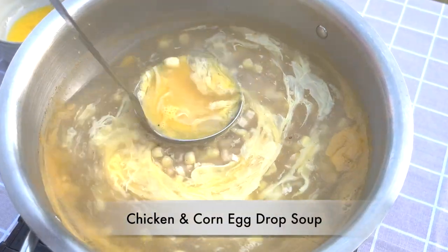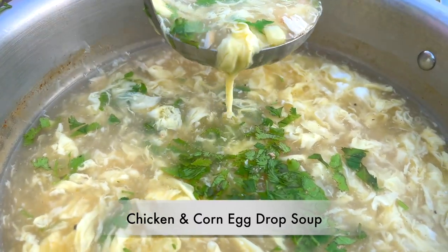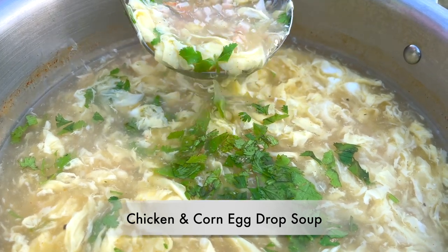Hi, welcome to Cook Stacey Cook. Today we are going to make chicken and corn egg drop soup.